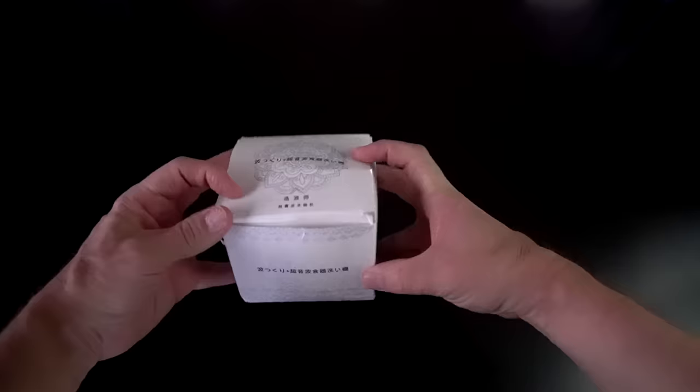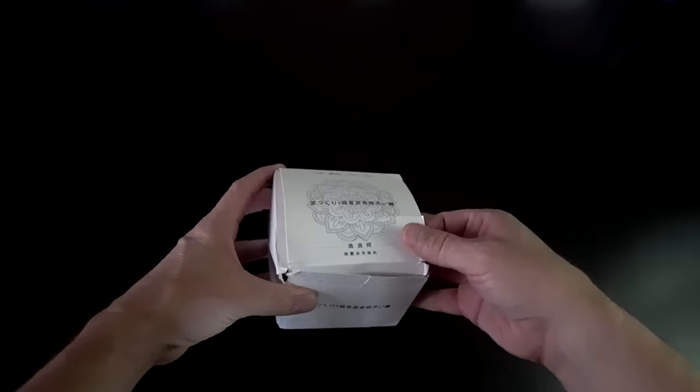I already unboxed it, which I'll flash back to right now. This box doesn't seem very big - I'm a little bit surprised how small this box is. Let's take a look.